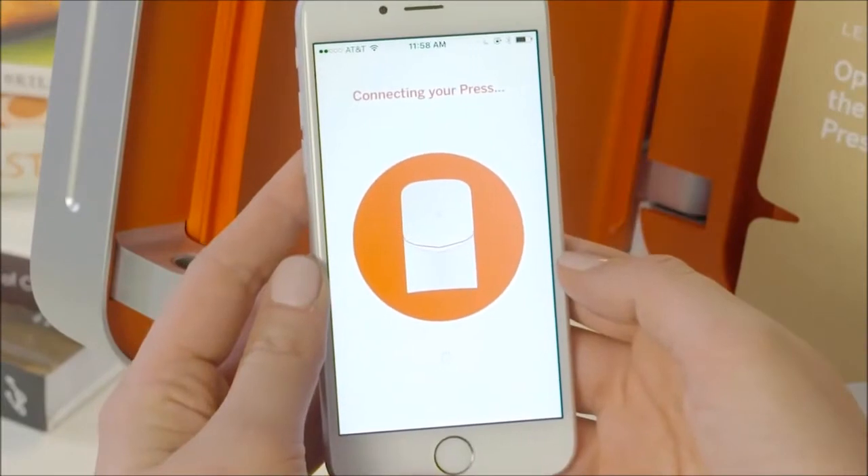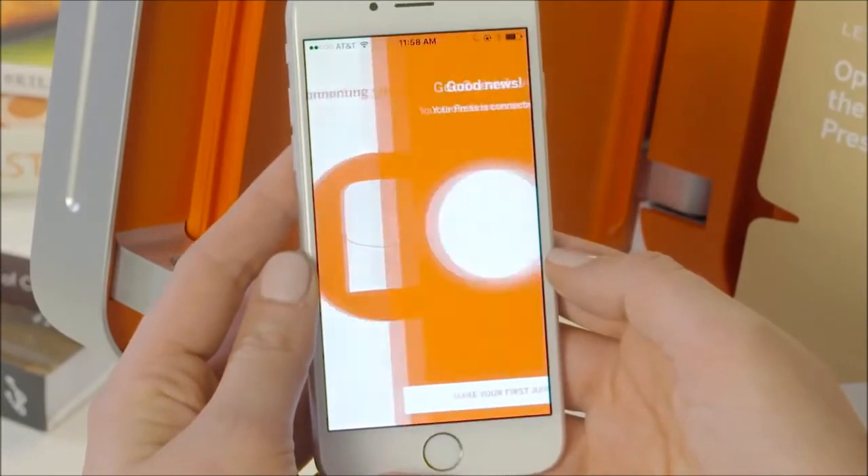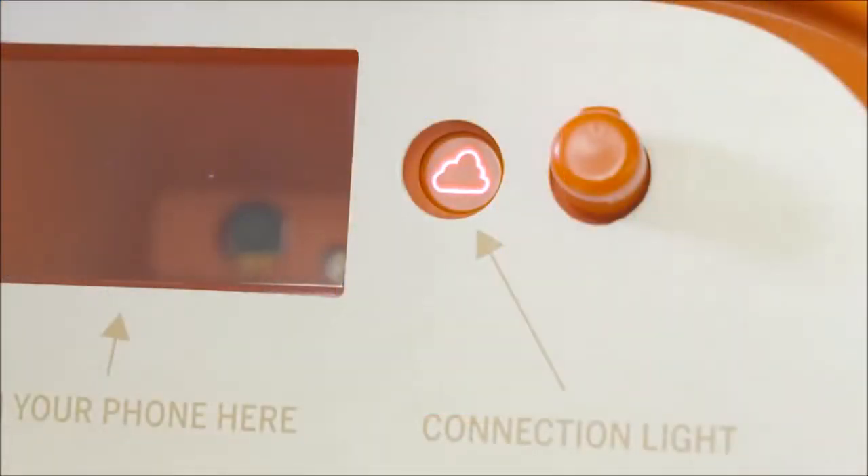Your press will now try to connect. This could take up to a minute. When it connects, your app will update and the cloud light on the inside of your press will turn white.